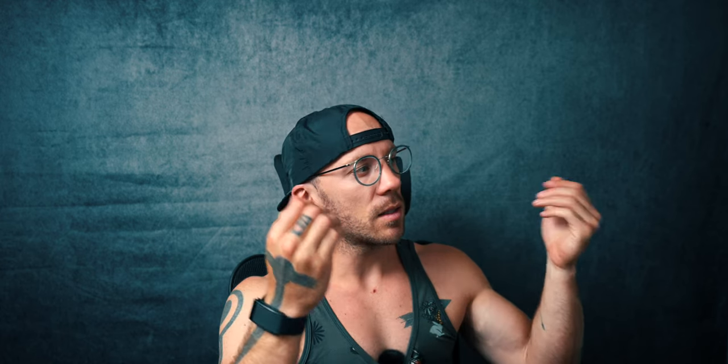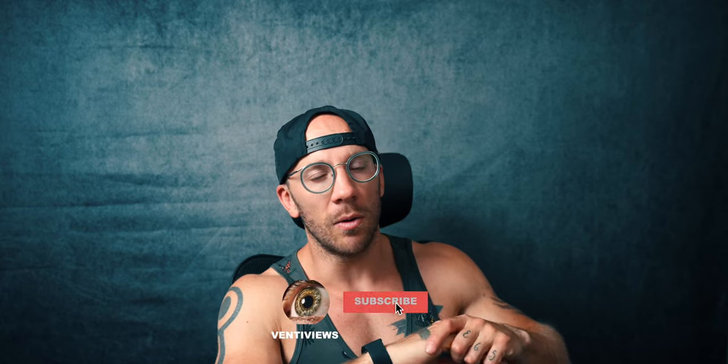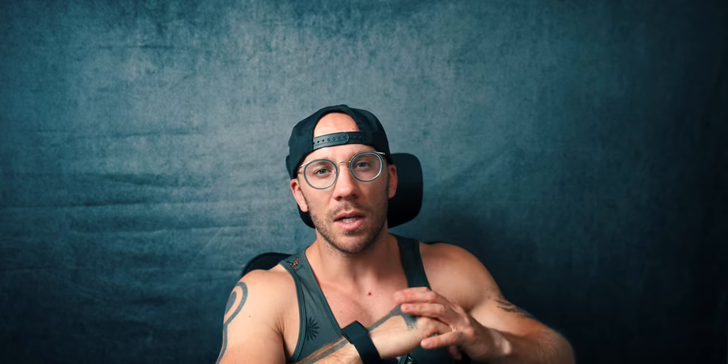After moving all the moons around, getting everything the way I want it, and adjusting the opacity, we now have our final image. That concludes our full moon walkthrough from planning the location, shooting, and post-processing as well. Hopefully you guys loved this video to the moon and back. If you did, smash that like button — it always helps. If you want more of VentiView's content, we will see you in the next video.